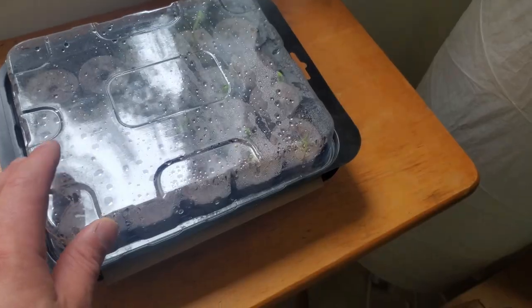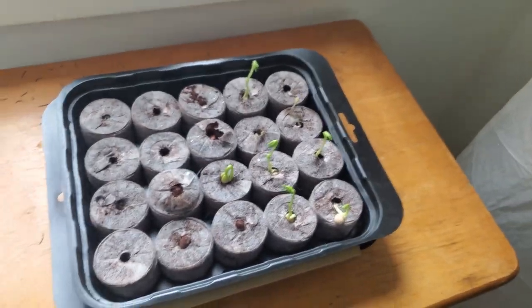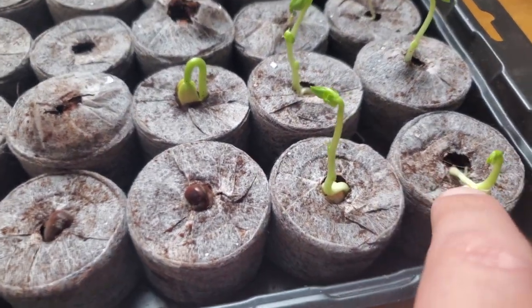It's only been nine days since I put up my video testing out these greenhouse kits. I was always planning on doing a full review once the process was done, but I was expecting it to take weeks before I had anything substantial to show. I kept checking on them — I left them on the floor with the cover on — and it was only about four or five days until we got small sprouts coming up. I was shocked at how well this worked.